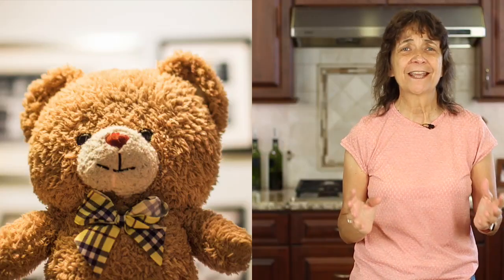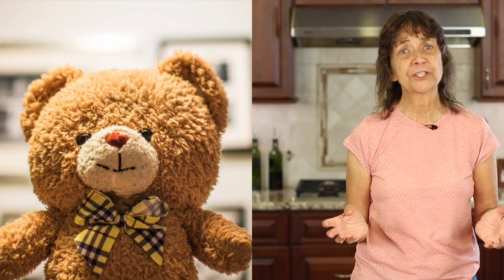So what did the teddy bear say when he was offered dessert? No thanks, I'm stuffed.